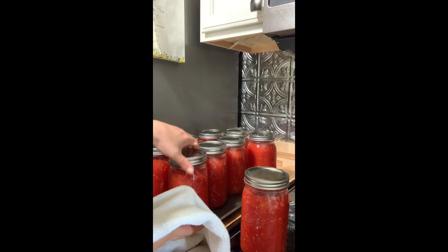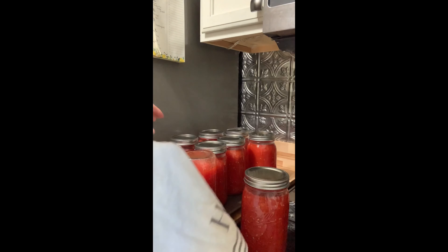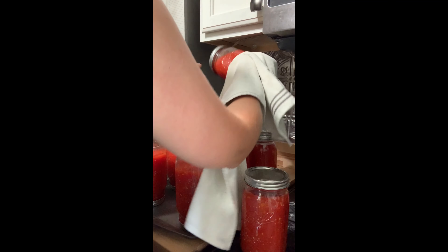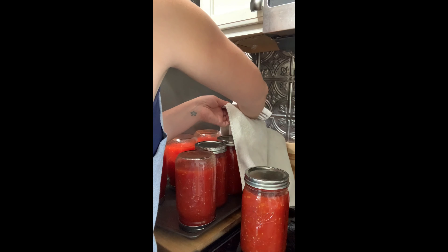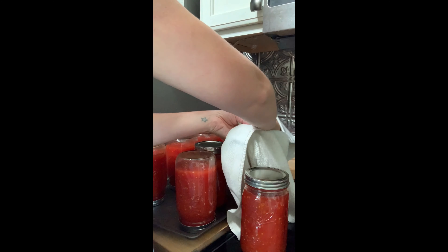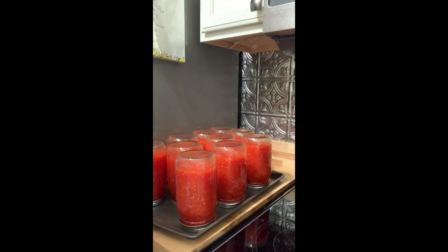Now that I've got all of my seals on, I'm going to take them and flip them upside down. I'm using a towel because they are really really hot. I'll scoot them over so I've got enough room. I'm just going to leave them like this for just a few minutes — maybe about five minutes — and then I'm going to come back and flip them back up. That's when they will start to seal and do that clinking, popping, ringing — whatever you want to call it. They start singing to you, playing music. That's my favorite part. I'll come back and let you guys hear it.